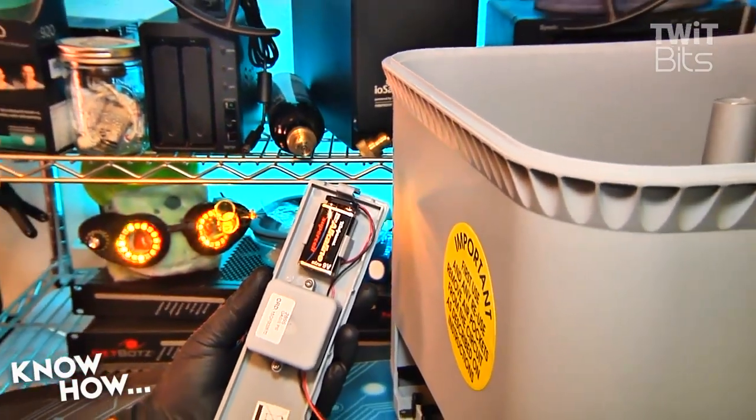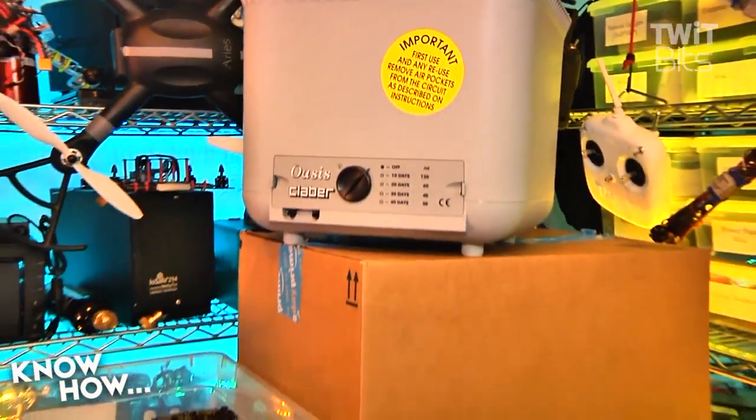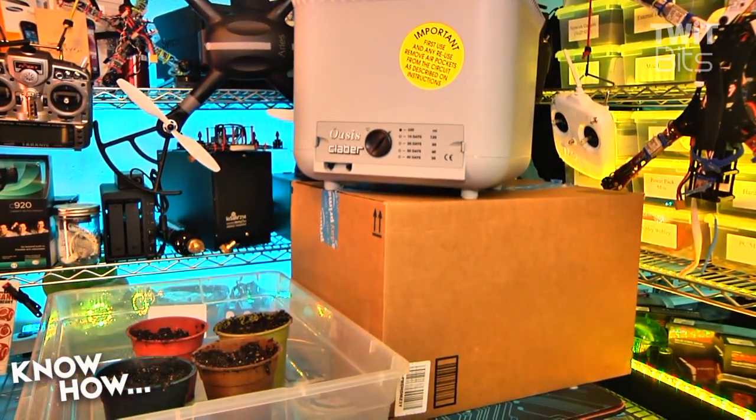Setup is simple. Add a 9-volt battery to power the timer and solenoid, then find a way to mount the Klaber at least 2.5 feet above the ground and 1.65 feet above the tallest pot.